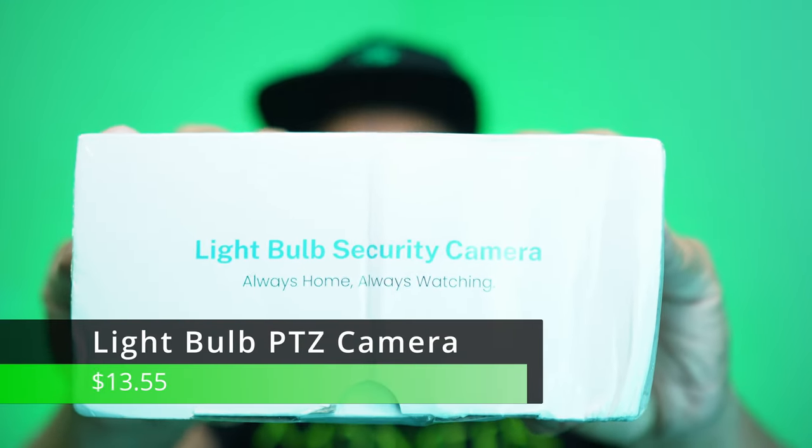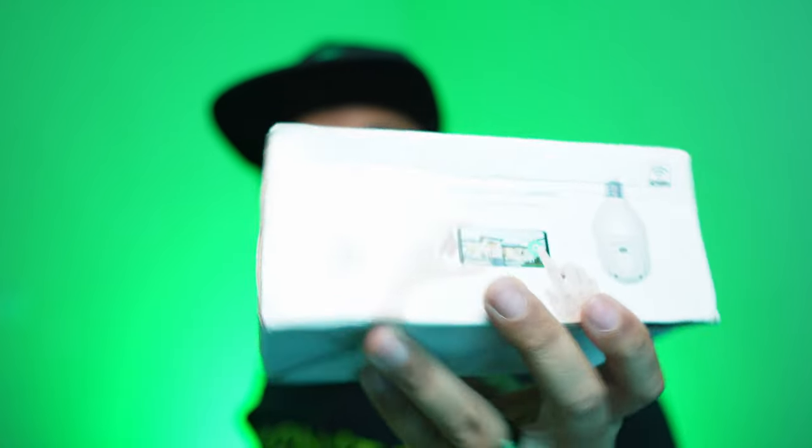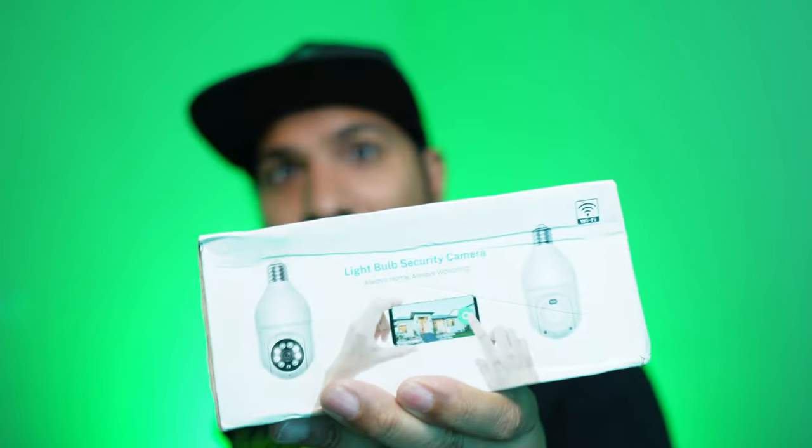Next item in the box: light bulb security camera. Always home, always watching. I'm not a big fan of these Chinese security cameras; however, there are use cases for them. Not exactly something you want to put inside your house, but to watch a backyard — yeah, no biggie — especially if no one uses the backyard.